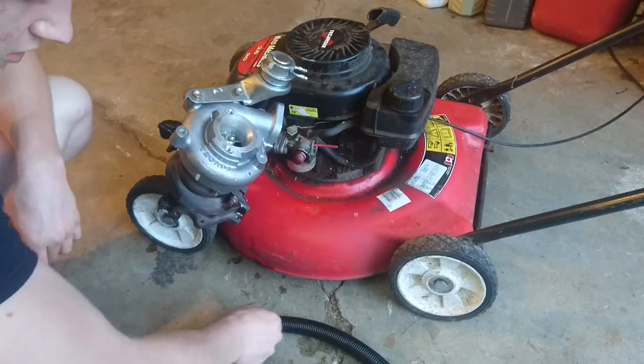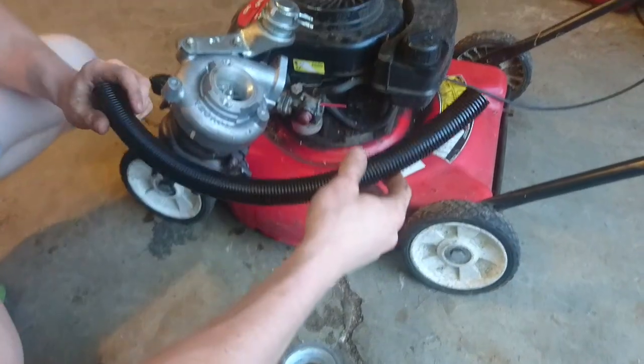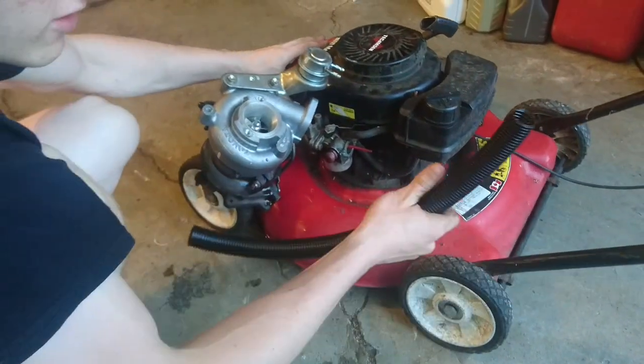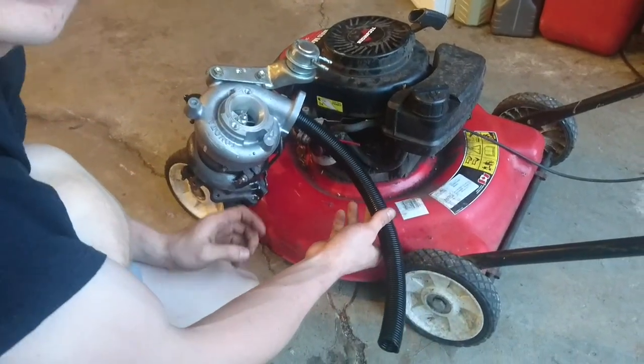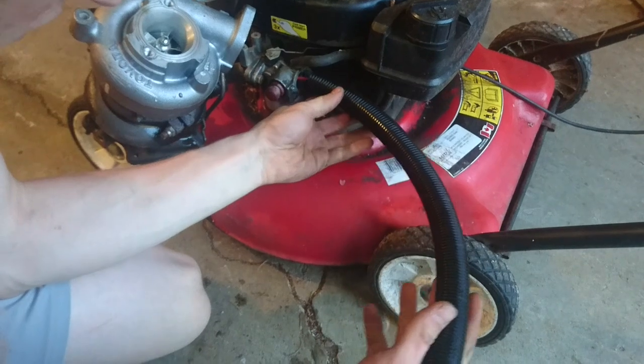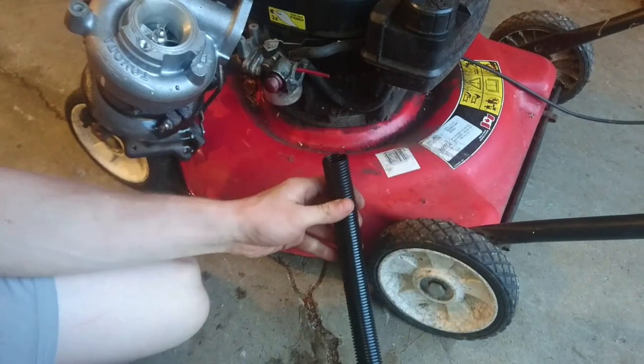For the intercooler or charge piping, we're going to use this piece of conduit, as it loosely fits inside the turbocharger outlet and will probably work for the air intake as well.